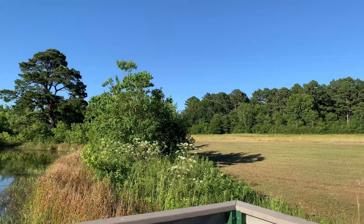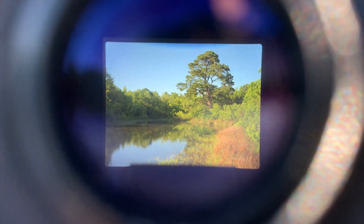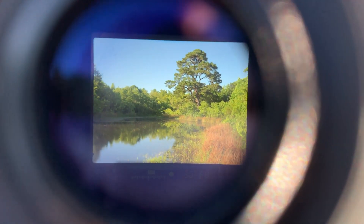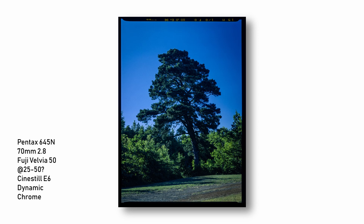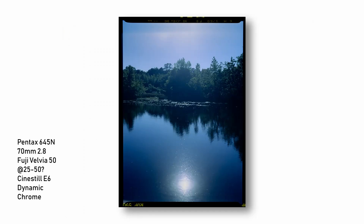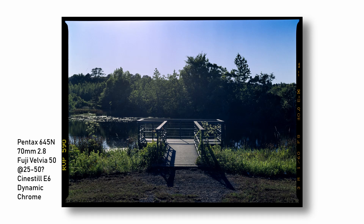Then I tried the extended highlight latitude a bit with some Velvia that I've had frozen in a fridge for about a decade. I don't know how expired it was when I got it, so I shot it around 25 to 50, and I really should have shot it around 12. I think the Dynamic Chrome helped pull a little bit out of it. This was my first experience with Velvia, and I know it's much more saturated and the dynamic range isn't great, but overall this did a nice job with it, and I'm going to shoot more Velvia.